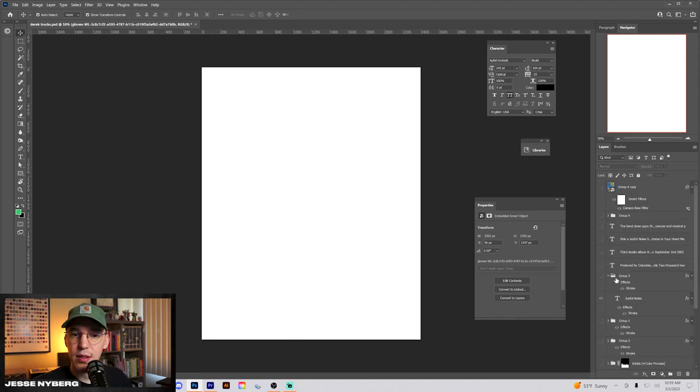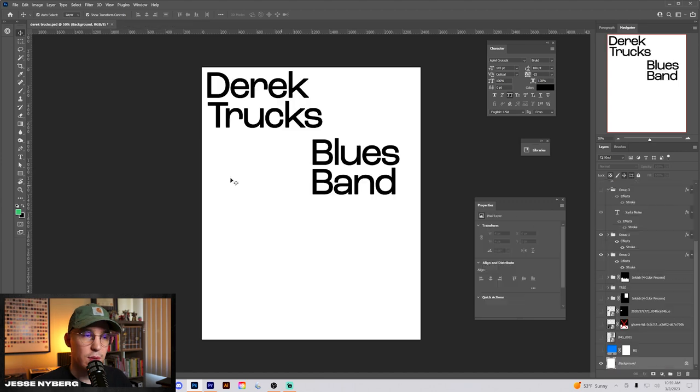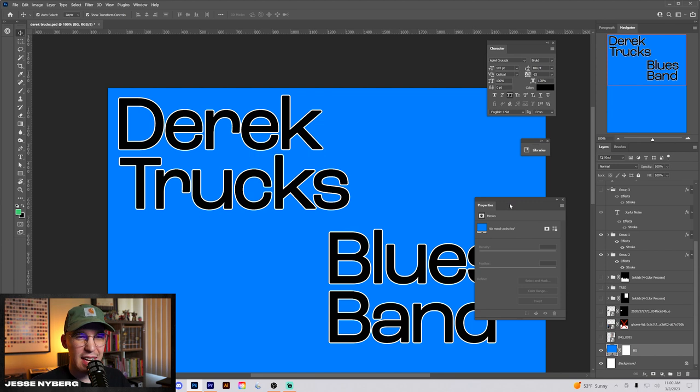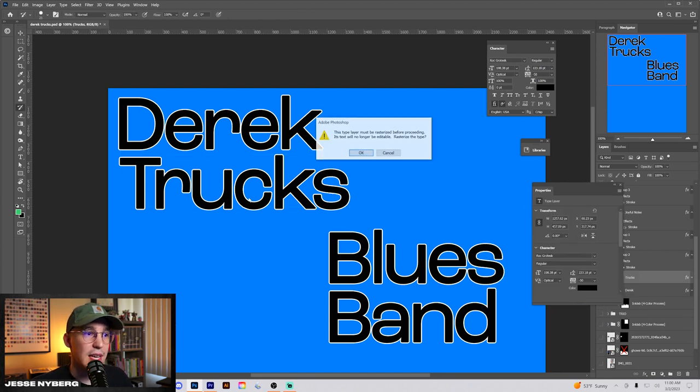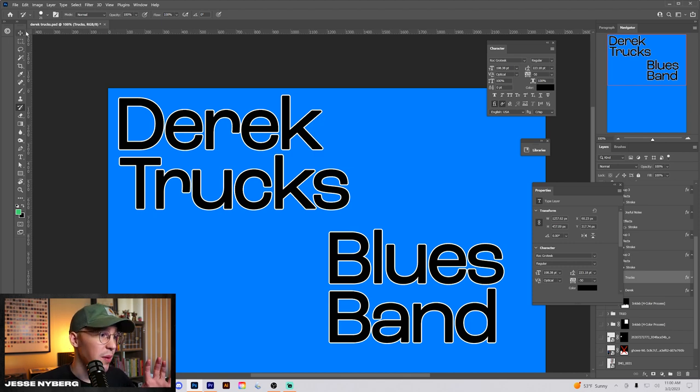I believe I started with laying out some of the type. Once I had this type laid out, we actually started with the blue background. I've been getting into this idea of using basic sans serifs like this — this one's actually Rock Grotesque, one of my favorites.